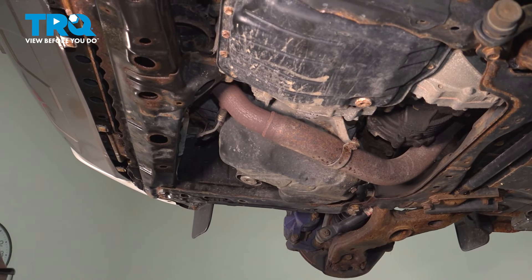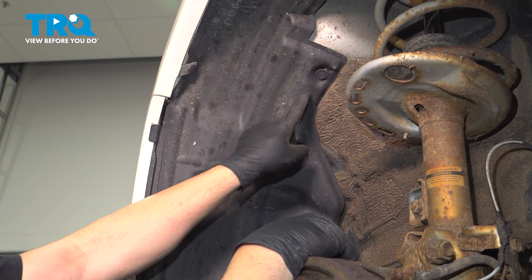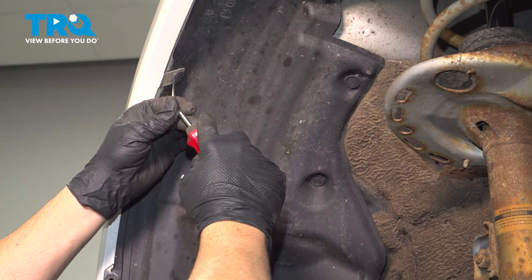Remove that splash shield. On the upper portion of our fender liner here, there's going to be some more plastic pushpins. Use your trim tool.